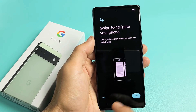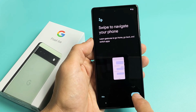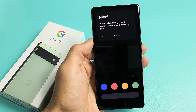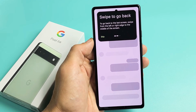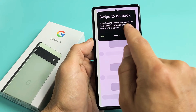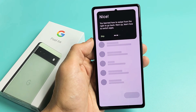There's a little navigation tutorial here. You can skip it or go through it. It says swipe to navigate your phone — learn gestures to go home, go back, and switch apps. I'm going to tap on Try It. To go to the home screen, just swipe up. For the back button, swipe from the left or the right to the middle of the screen — either direction works.